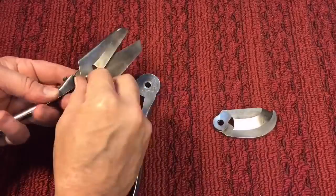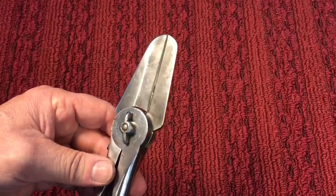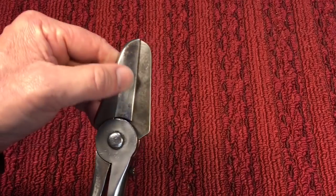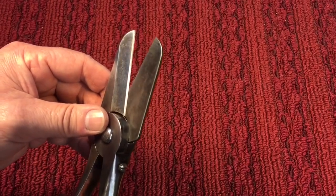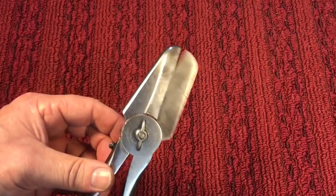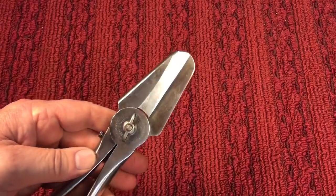Now this would be another type of shear — a little more heavy duty, because it has cutters on both sides, more or less like a scissor shear but pretty stout and heavy duty. That's how that one works.